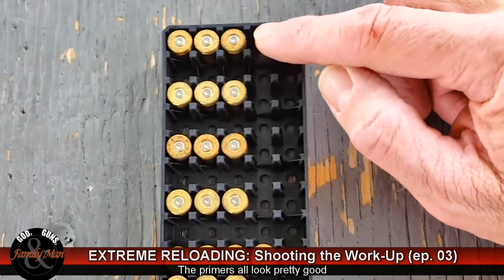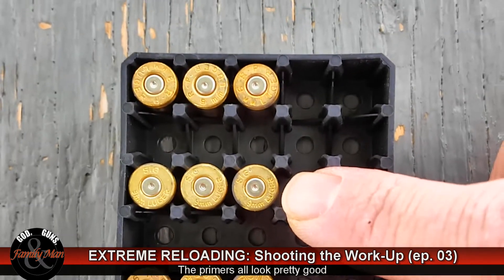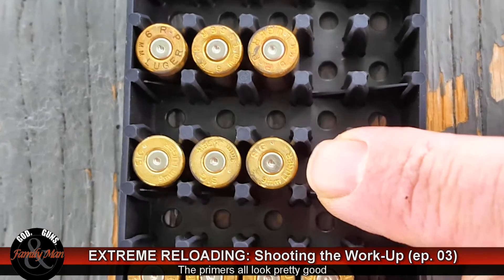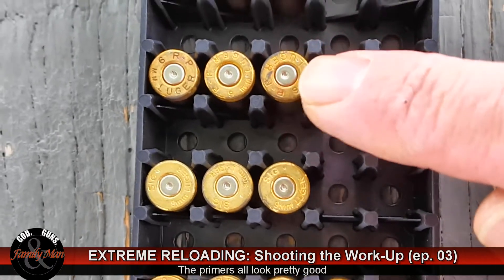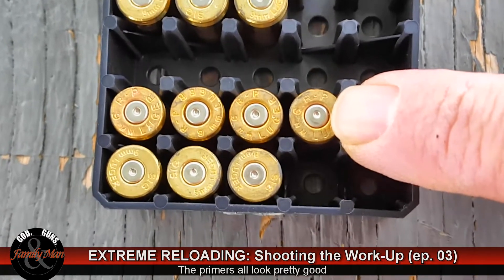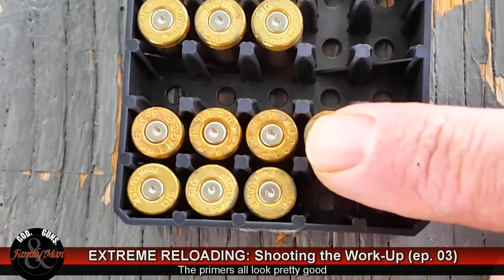Okay, these are all the primers. This is 5.0 grains of Unique with the XTPs and then the Lehigh's, then 5.2 grains XTP and the Lehigh. You can always tell those Lehigh's because I use Sig Sauer brass for the Lehigh's and Remington Peters for the XTPs. Everything looks good here. Then we're looking once again at the XTPs and the Lehigh's — actually they all look nice.